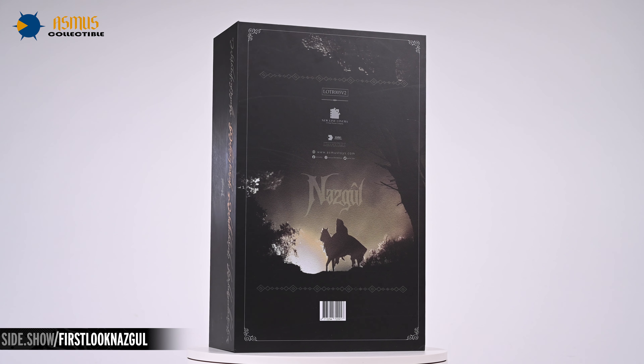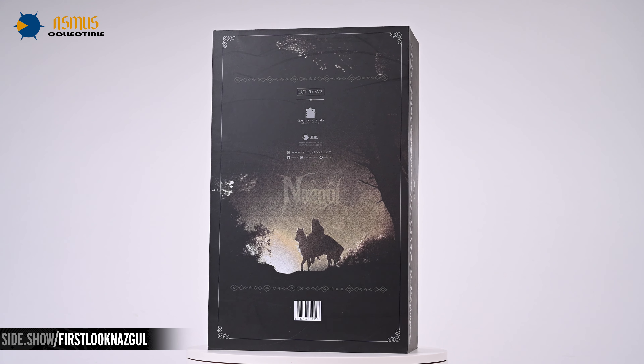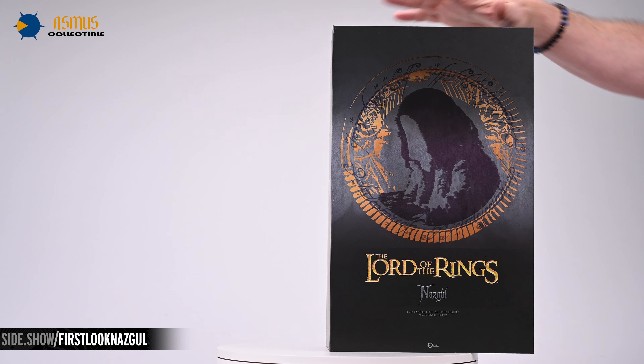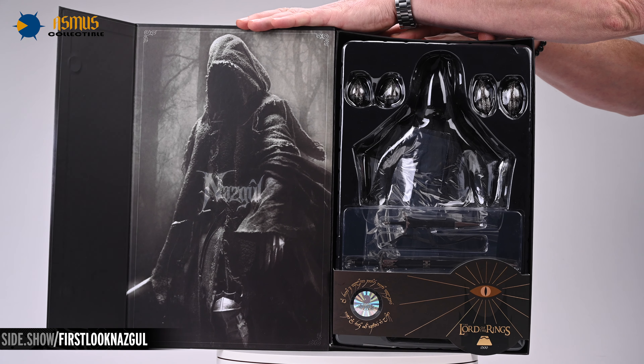The back of the box features an image from the film of a Nazgul in silhouette, mounted on his steed atop a mist-cloaked hill. Opening the gatefold reveals another image of the Nazgul and gives us a teaser of the figure itself, protected there in its clamshell.